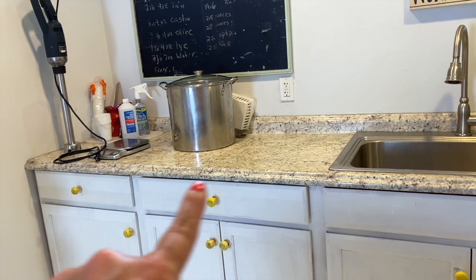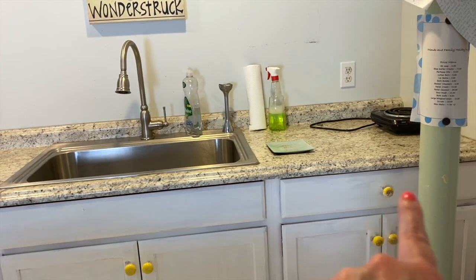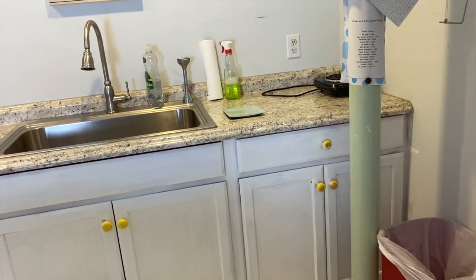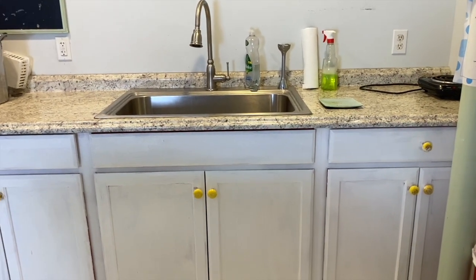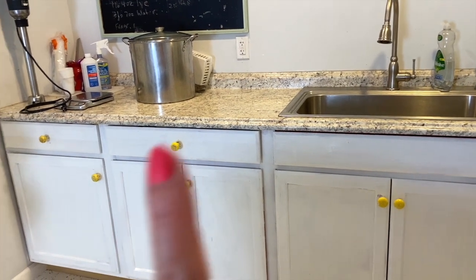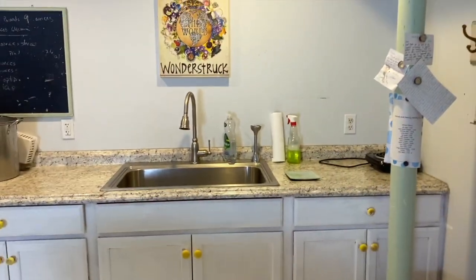The next drawer is just for spoons, knives, funnels, measuring cups, and spatulas. Then there's the heat wand I use to get the temperature of oils. The bottom holds my big pouring bowls and pitchers. Over here is paper towels, trash bags, and cleaning supplies. On the left are the lye pitchers, and on the right I keep distilled water — that's my lye cabinet, off limits.